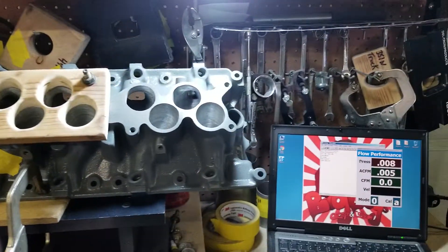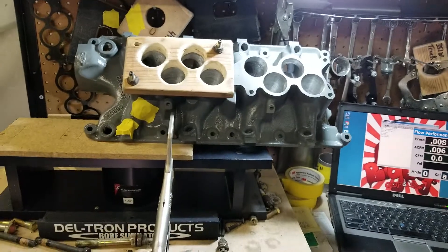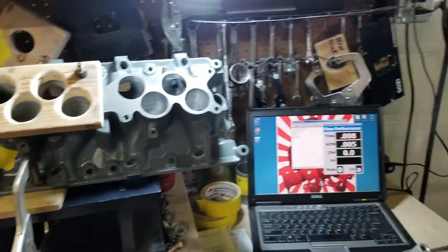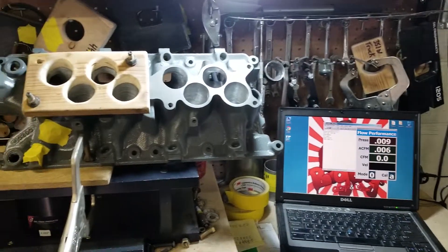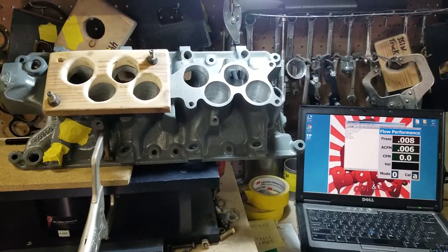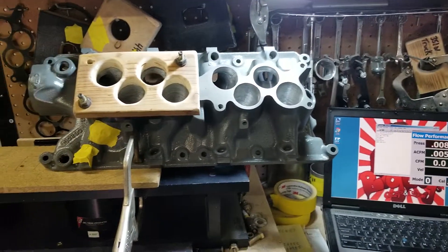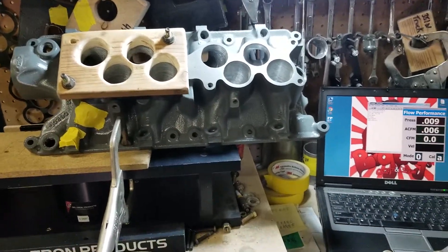And the uppers, we get those to flow 290-300 on the stage twos. And the stage three, they're flowing over 320 CFM. So that's more than any out-of-the-box EFI manifold in this class, hands down.